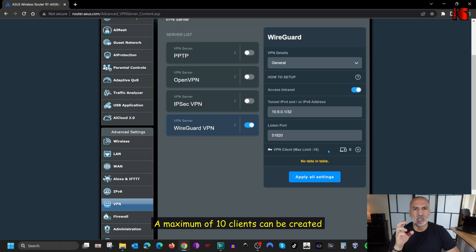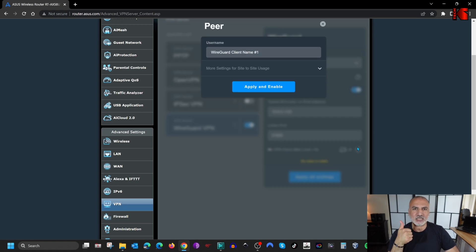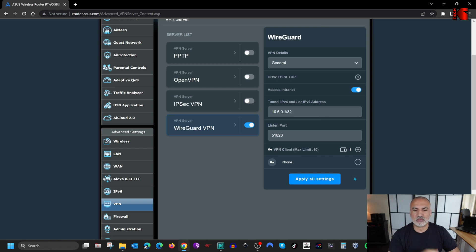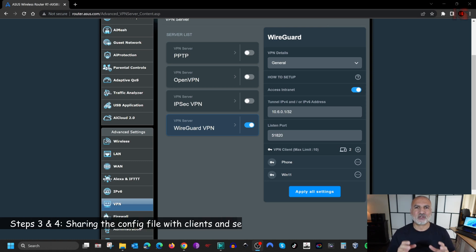Now we still have to create clients. Each client gets its own configuration file, which you share with your client. Click the plus sign to create the first client. I'm creating one for my smartphone and one for my Windows 11 PC. For the username, I'll put 'phone' — it will assign the first available IP in the VPN client range. Click Apply and Enable, then close that screen. I'll create another client called 'Win11' and click Apply. The WireGuard VPN server configuration is now finished.